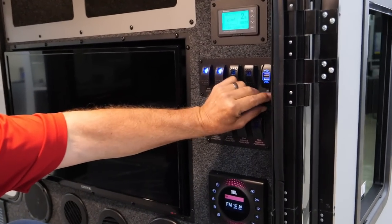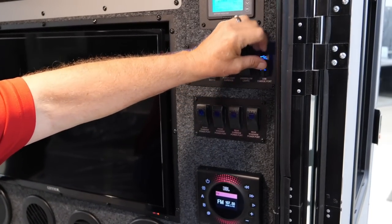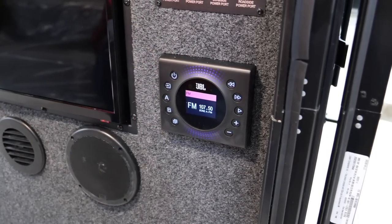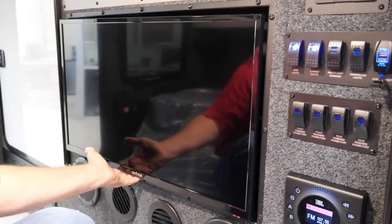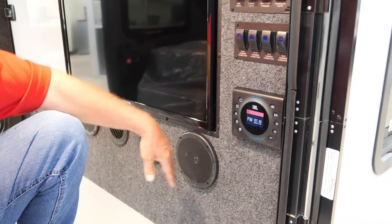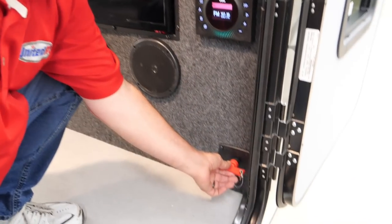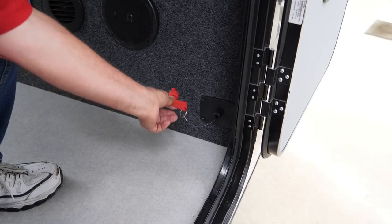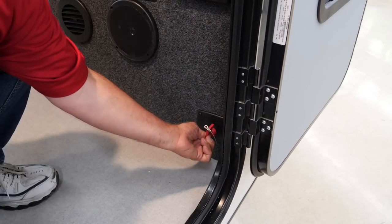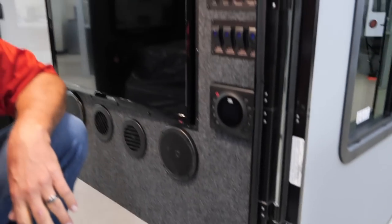Again, you've got 12-volt and USB plugs right here, a Bluetooth-capable radio, and a 32-inch TV that does come out and moves around. You've got your speakers, vents through here, and a disconnect right here — when you unplug everything, you notice everything just went off. Put it back in — boom — locked into place and everything's back on.